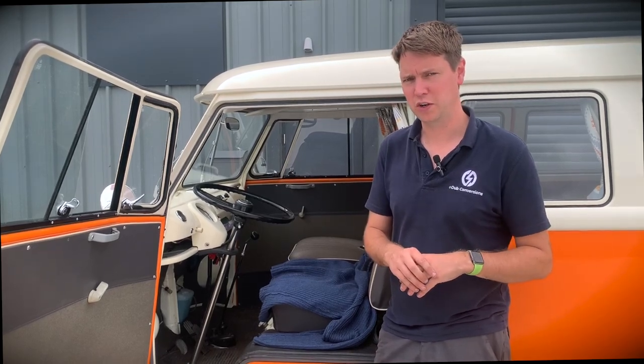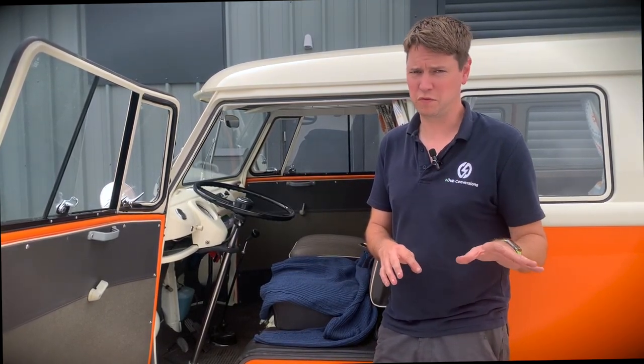At E-Dub Conversions we receive campervans in all different standards. Some bring us their campervans as a complete blank canvas, some require a load of restoration work at the same time as the electrification, and others like this one here are pretty gorgeous — which is lovely and scary all at the same time, because it means we've got to be incredibly careful. We actually very rarely go near this camper just in case. We'll go over the interior in a separate video; this one is all about the drivability of the camper in its original state.